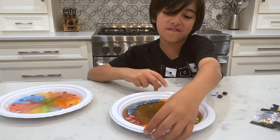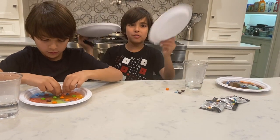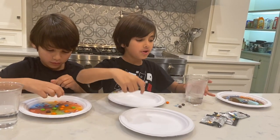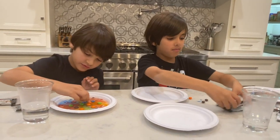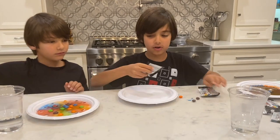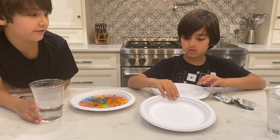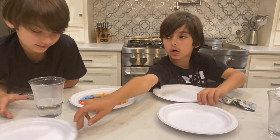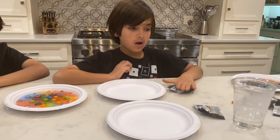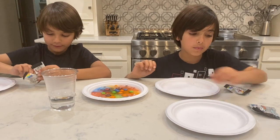This is our first creation. Now, our second creation — I'm going to create an experiment by myself. Jack can do it if he wants. Go get two plates, Jack, and we will do this experiment. What I'm going to do is I'm going to have hot water on one plate and cold water on the other. So I'm going to put some Skittles on both plates. The first one, I'm going to do hot water. The second one, I'm going to do cold water. We're going to see what happens. Jack, can you please go get some cold water?